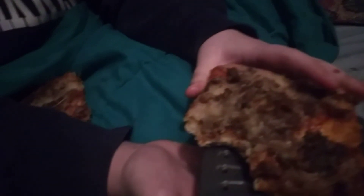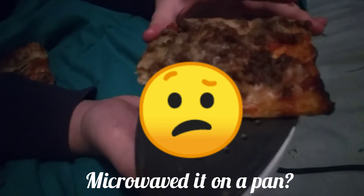Let's get a taste test of this pizza. Let's see how it is. How is it? A little good. Is it like as if you microwaved it? If you microwaved it on a pan.